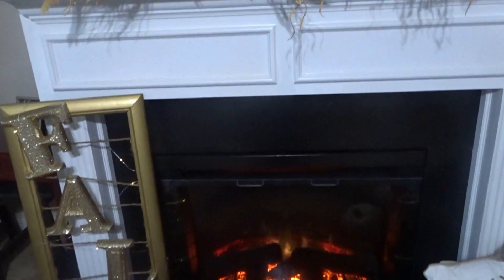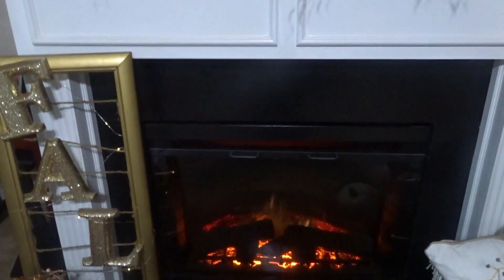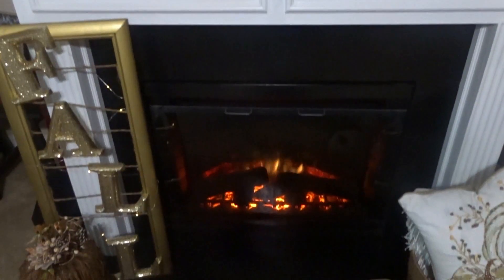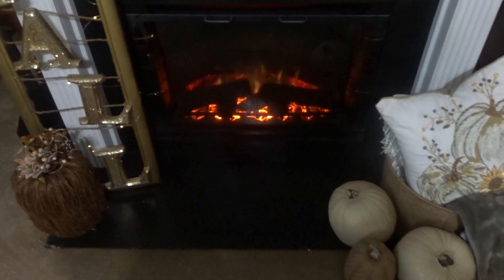In today's video I'm sharing with you my mantelscape and how I decorate for this upcoming fall. I feel like you can't have fall without decorating with lanterns, and that is why I am using these lanterns that I picked up a couple of years ago.